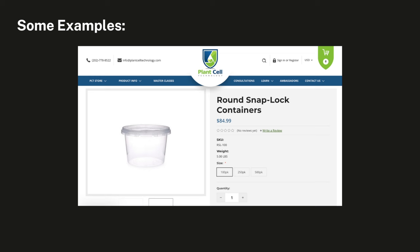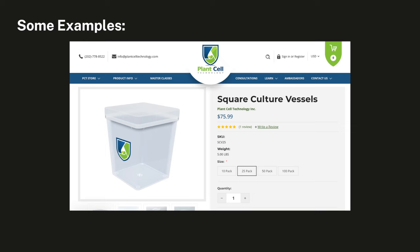As far as containers for tissue culture go, you want to use plastic containers made of polypropylene, and make sure the lids are also made of polypropylene. That way they can go in the autoclave.